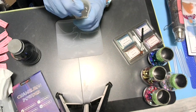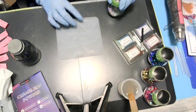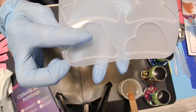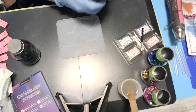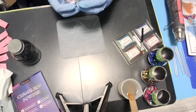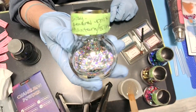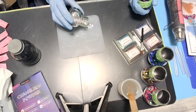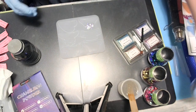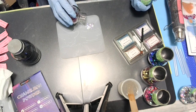Got my resin mixed up — specialty resin, one to one, super clear. I'll let it sit there. Now if you can see, this one has like an indent in it — like a flower. So what I'm going to do is use Larissi General Mix Phantom Silver. I finally got it in my spice jars. I'm going to mix up like two colors.